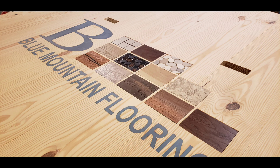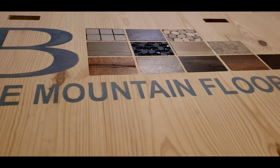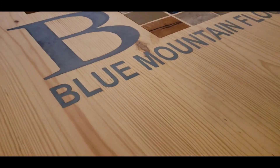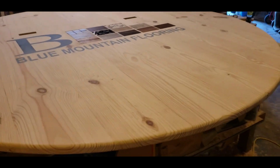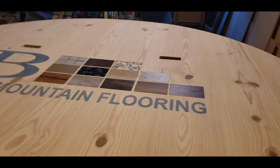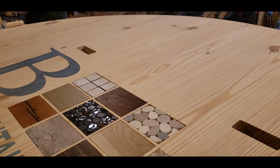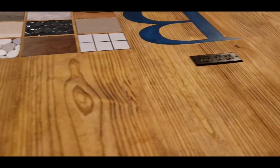The pieces are set in — not epoxied yet — so I could send some pictures to the client and make sure they were happy with it. I stained this a light-to-medium brown, and after that I epoxied the tile and flooring pieces in — that was the last thing I did.